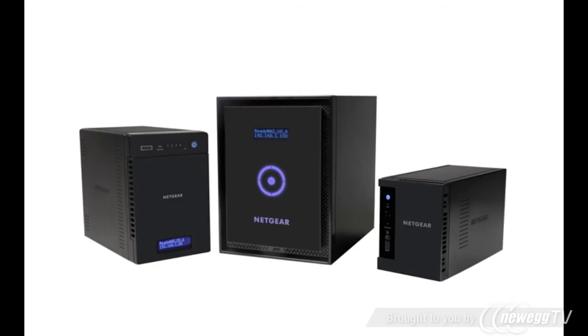Thanks for watching, and we invite you to learn more at www.netgear.com/ReadyNAS. ReadyNAS from Netgear — storage made easy.